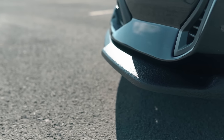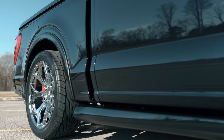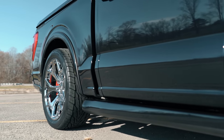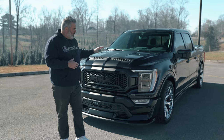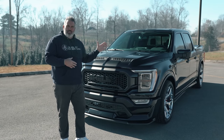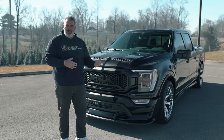The bumper has a chin splitter with a gritty Line-X feel — very durable on the road. The truck has about eight inches of ground clearance. The motor is a 5.0-liter V8 Coyote engine, which has been supercharged by Whipple.